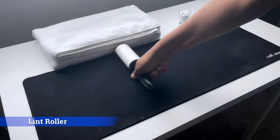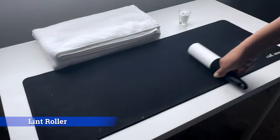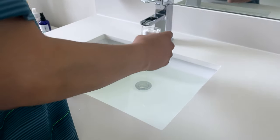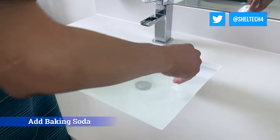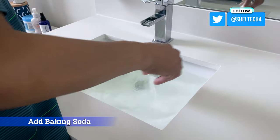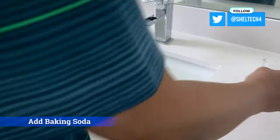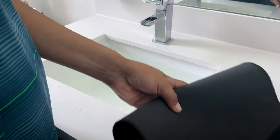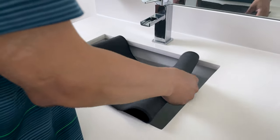My first step is to use the lint roller to pick up the loose lint and surface dirt. I then prepared a warm water bath in my sink — you could use your tub or a bucket — and added about a shot glass full of baking soda.